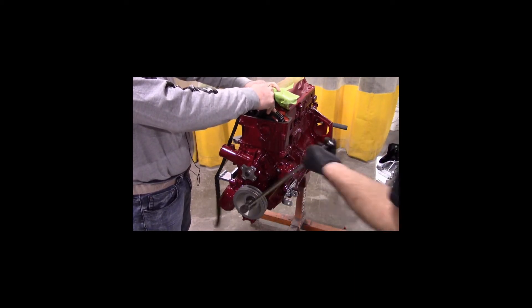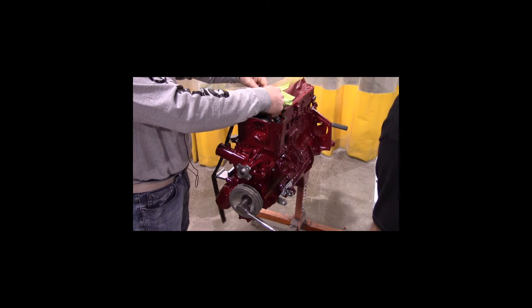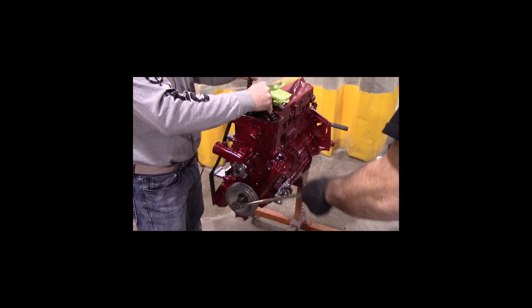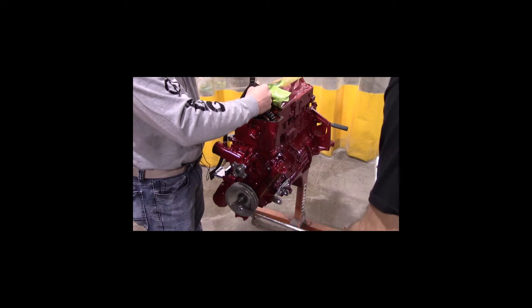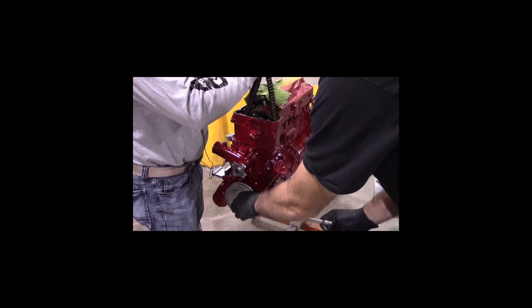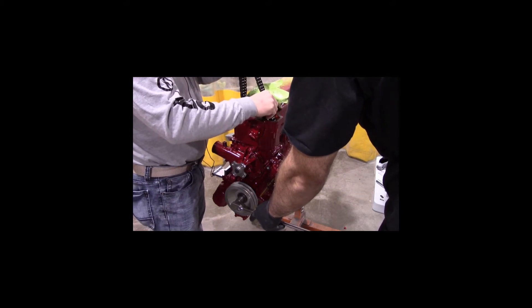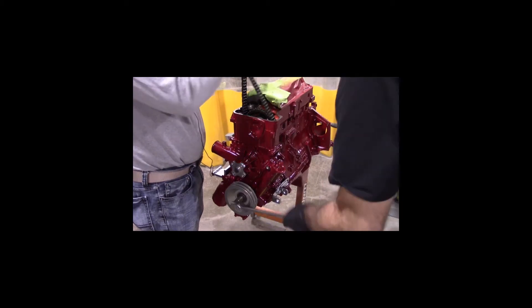We're going to rotate the crank and feed this in. I'm going to be careful about holding it on the teeth while he cranks it. Go ahead — I'll tell you to slow up if we need to. Okay, hold up. Felt two teeth there.